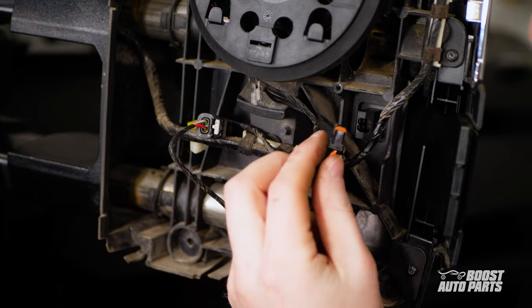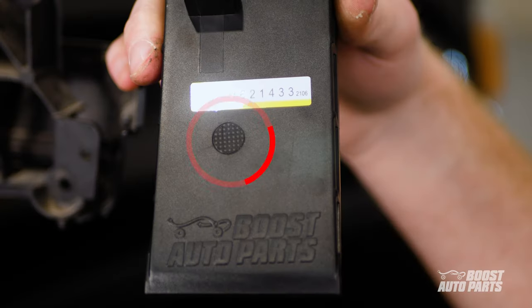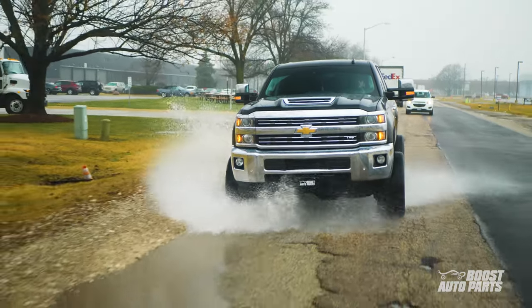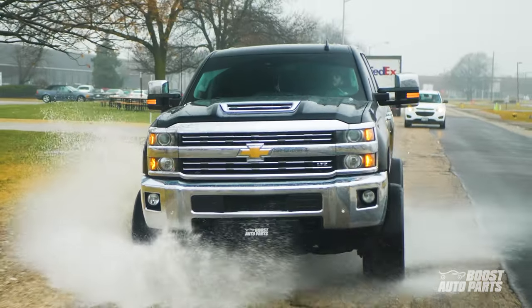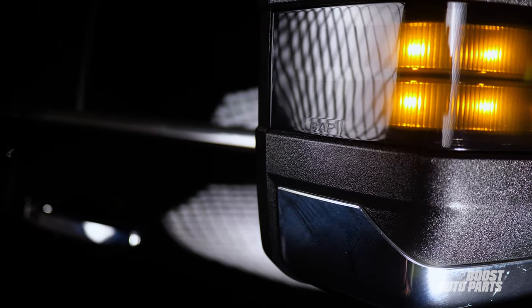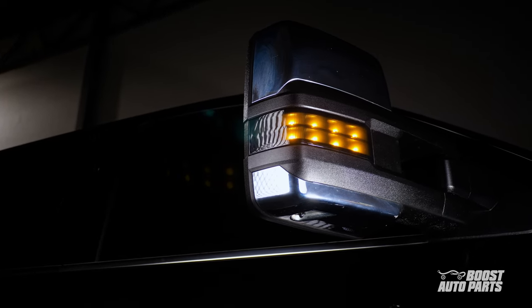These marker lights are built to last with sealed connectors to keep moisture out. With a semi-permeable membrane on the housing, we made sure that moisture stays out and that the electronics stay dry. Our OEM quality LEDs will ensure that these front marker lights will last the lifetime of your truck.